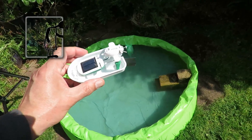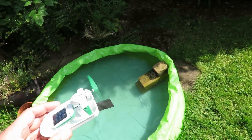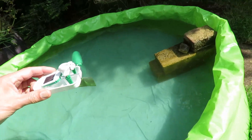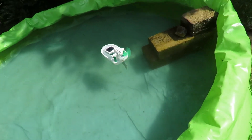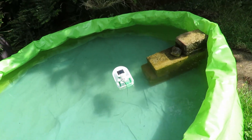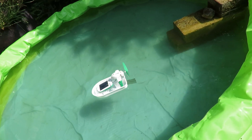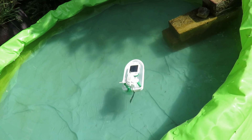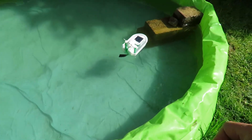We've actually got some sunshine, so I'm going to put a little solar boat on the paddling pool that I've just cleaned out. We've got it going backwards — that was clever. I'll change the wires over. That's better.